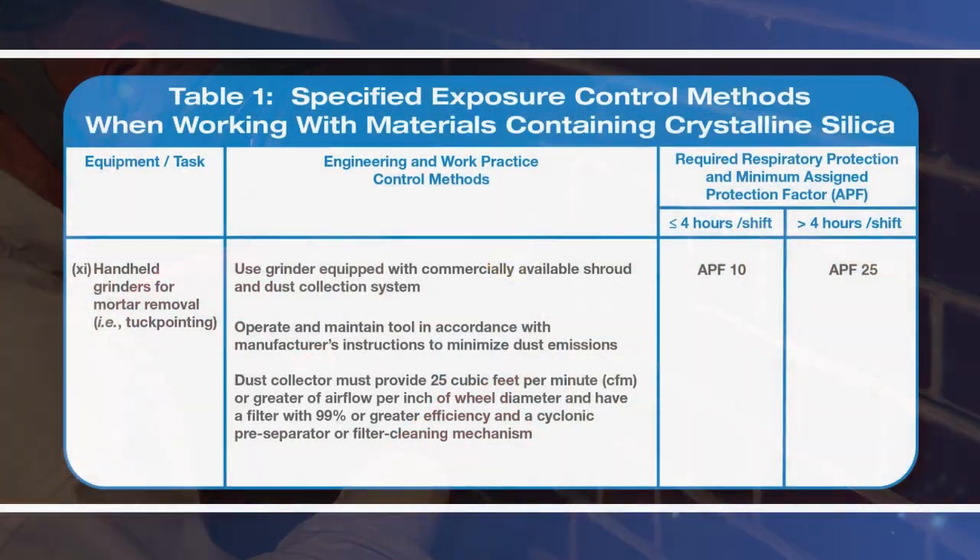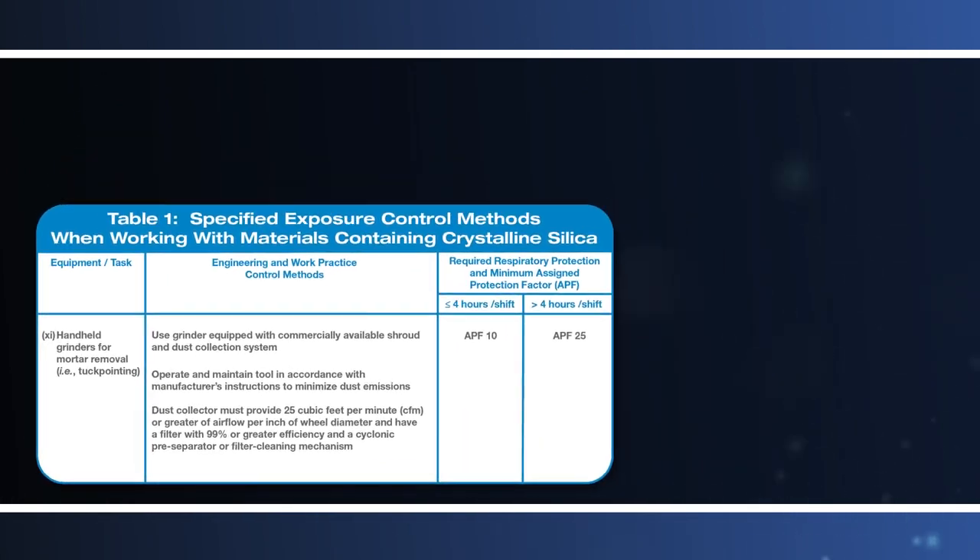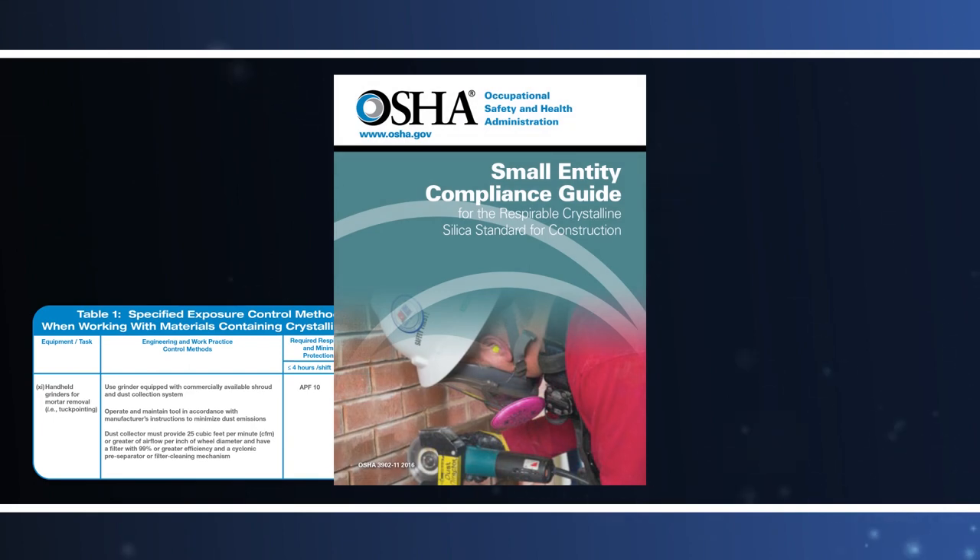The respirable crystalline silica standard for construction also includes additional requirements to protect workers exposed to respirable crystalline silica. Many of these requirements apply whether employers are using a dust control method specified by OSHA in Table 1 or an alternative dust control method.